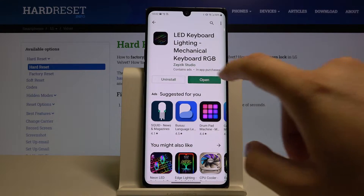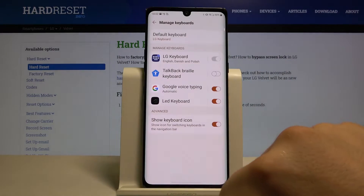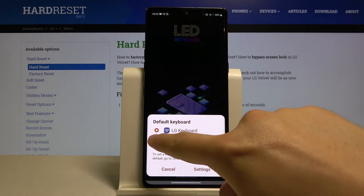Tap open, click enable, use this switcher, click OK, then just go back and click select — select our LED keyboard.